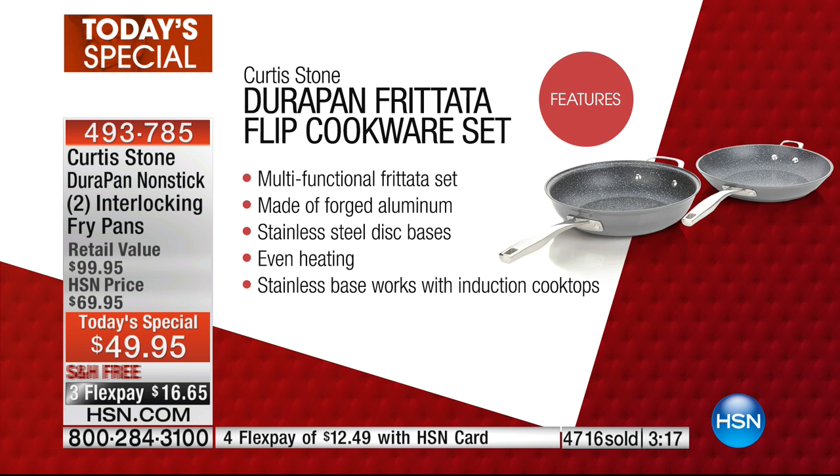You're getting that multi-function frittata set made of forged aluminum with a stainless steel disc base for even heating. The stainless base works with induction cooktops, so what we call this is forward thinking.